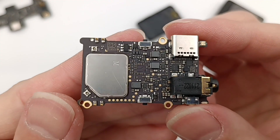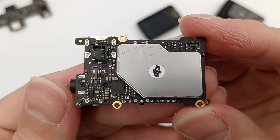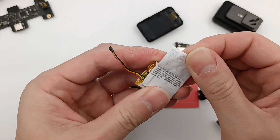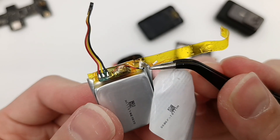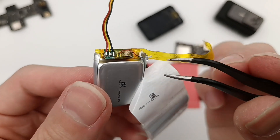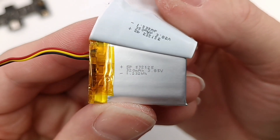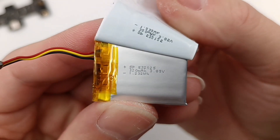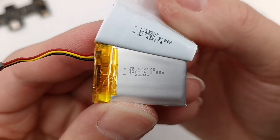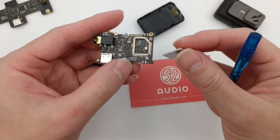There are metal protective covers for important components on the front and back of the PCB. Tear off the battery label — the thermistor is fixed on the battery with glue. The battery model is SP532125, capacity is 320mAh, 1.232Wh, and rated voltage is 3.85V. Remove the metal cover and let me introduce all the components.